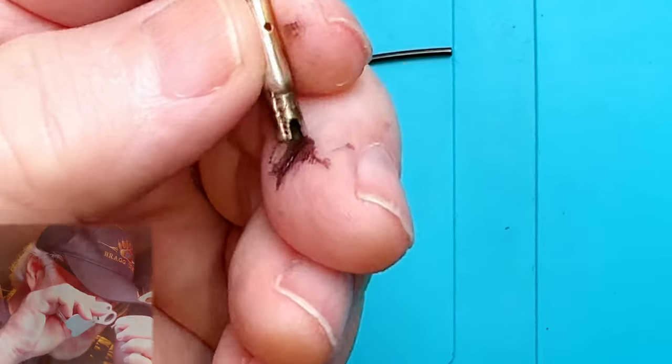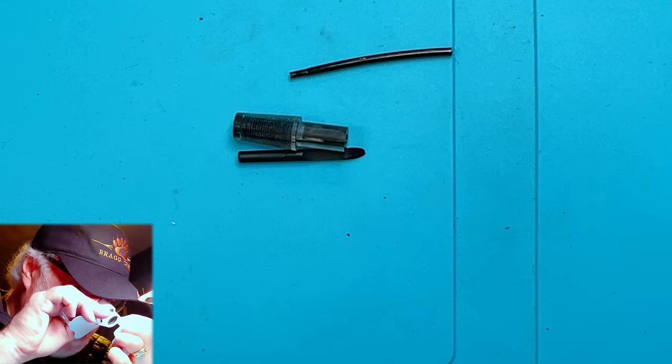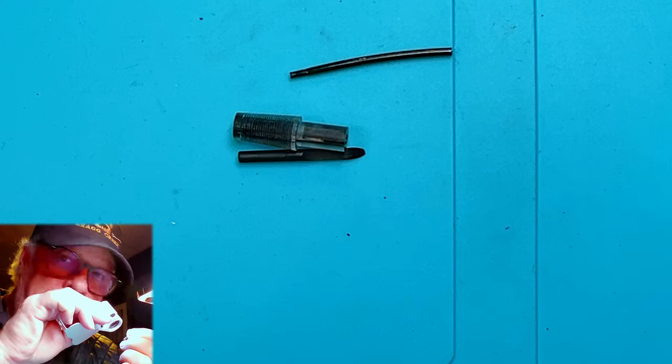Let's take a look at the nib now that we've got it off. I'll look through my loupe and it says Parker... Parker, made in USA.